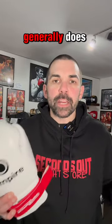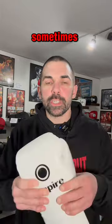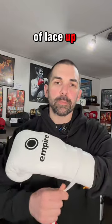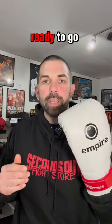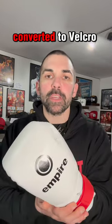Now let's move on to the lace-ups. If you're somebody that generally does have somebody to lace the gloves up for you, but you happen to be training on your own sometimes, or the coach is just that busy they don't have time to do up everybody's gloves — that's when you're definitely best getting a pair of lace-up gloves because you do get more wrist support, and then buying the strap and seal as an extra product. As you can see, these are literally ready to go in under 20 seconds. It's an amazing product when you want to have your lace-up gloves converted to Velcro.